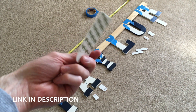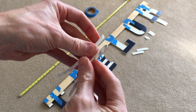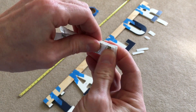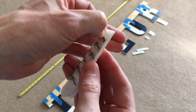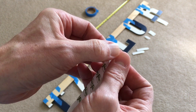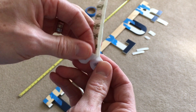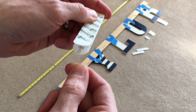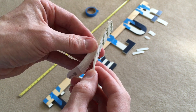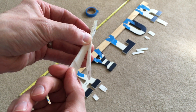Now for the 3M command strips — these are velcro, so they tear in half to make one mount. Make sure they're squeezed together all the way, then peel the paper to expose the adhesive. They're made to stick and then be removable without damaging the finish. Pull down on the tab slowly to remove.